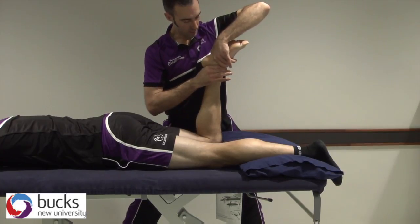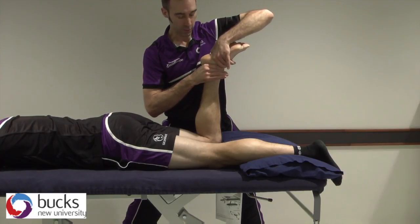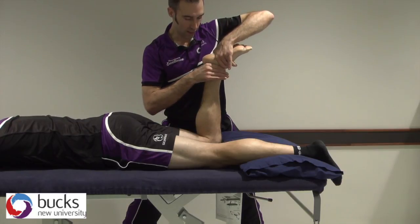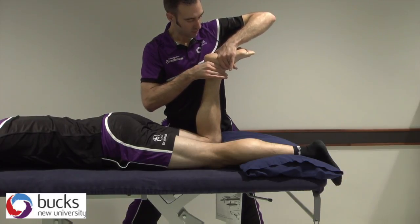If I was to do a grade one, it's going to be in this position — small amplitude out of resistance. You've probably barely picked that up on the camera. Grade two, much larger, and remember, out of resistance. Grade three, we need to find the point of resistance. So as we go through the range, I'm going to go through resistance with my grade three. And grade four at the end of range, just in here.